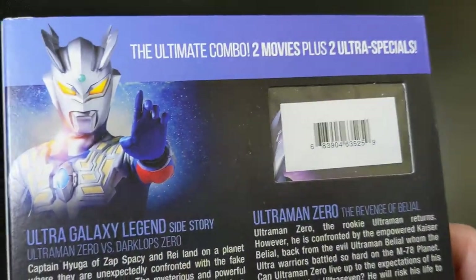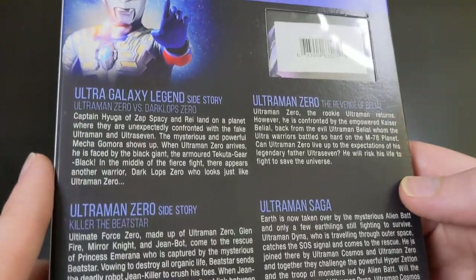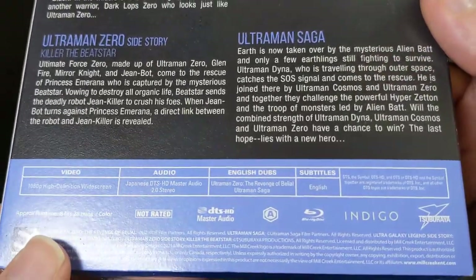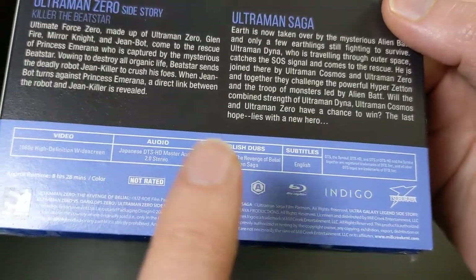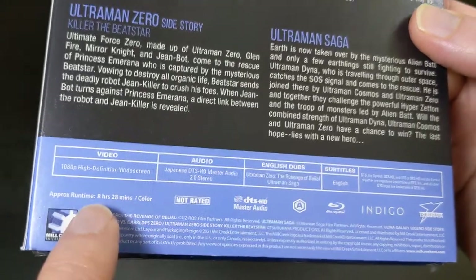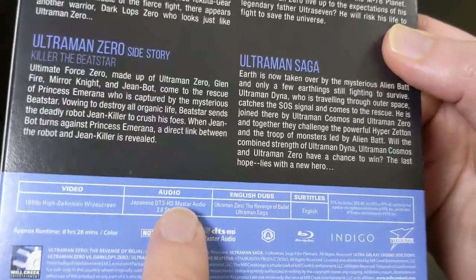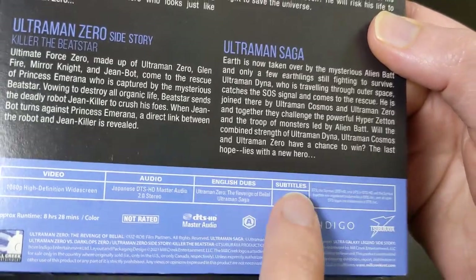Here's the back — it's got a little window cut out for the UPC code, and then here's all the information on the back if you're interested in taking a look. This is about eight and a half hours of content. Just like the other releases, this has 1080p video with the original Japanese DTS-HD Master Audio stereo, along with English subtitles.